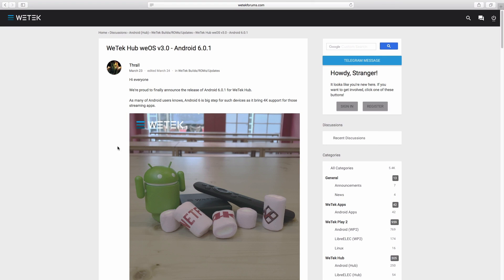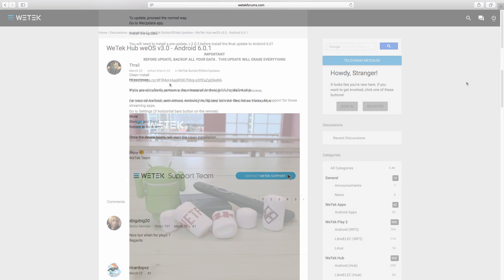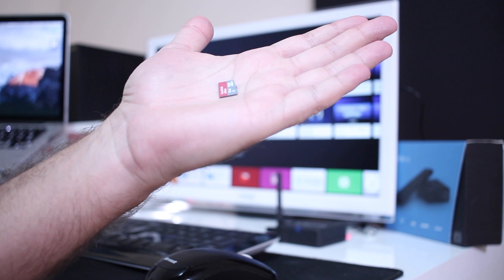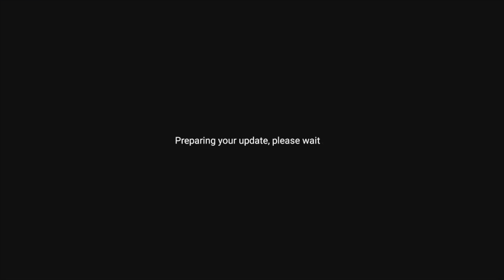I downloaded the image from the WeTech forum, inserted it on the SD card, pressed that local update button, and that was it. Keep in mind that this process will erase everything.